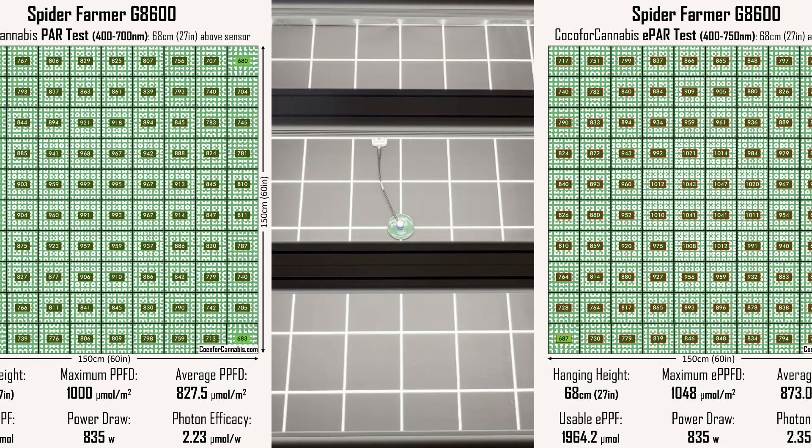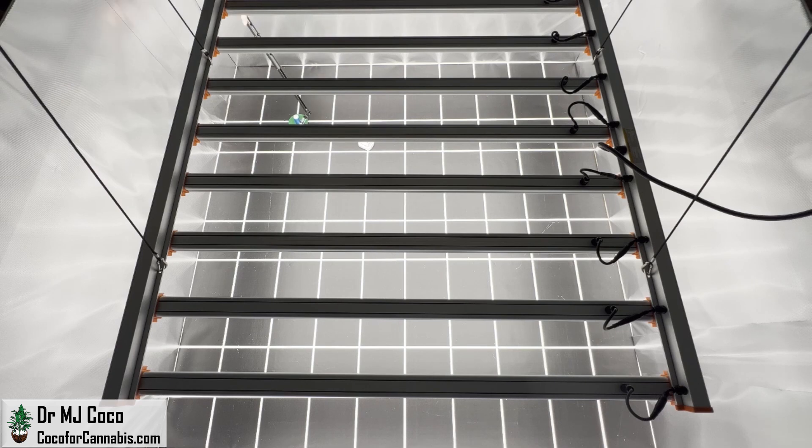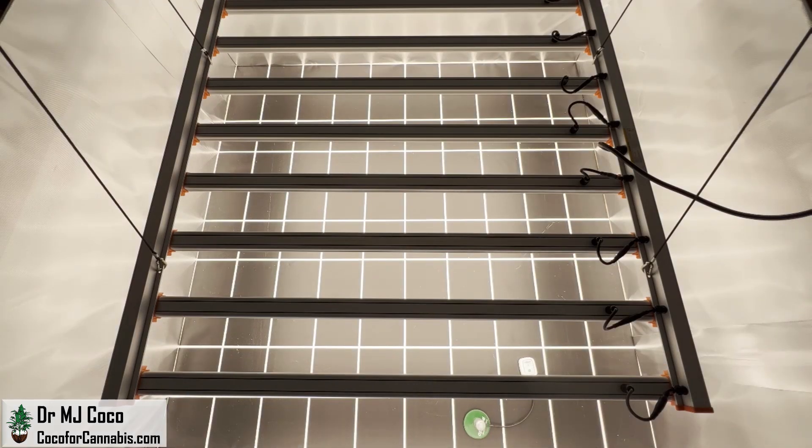The issue is that a lot of growers and grow tents do not have the vertical space the G8600 requires at full power. I decided to lower the G8600 to 41 centimeters, or about 16 inches above the sensor — a much more reasonable hanging height for tent-based growers. I had to dim the G8600 to keep the center PPFD at 1,000 micromoles per square meter; it's drawing 645 watts. I ran both a PAR test and an ePAR test in this configuration — low and dim is one way many growers may try to run the G8600.